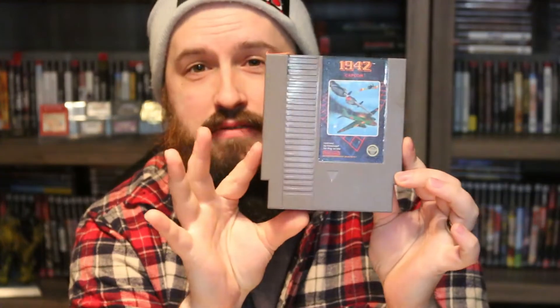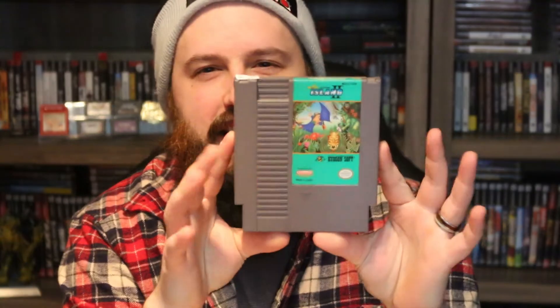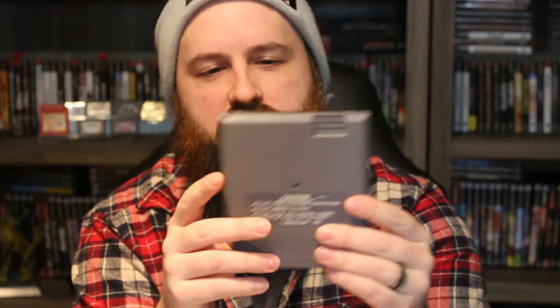And now for the games. First we have 1942 and 1943. Then we have A Boy and His Blob — I tried playing that not too long ago and I honestly don't know what I'm supposed to do. We got Adventure Island, which was a game I owned as a kid, and Adventure Island 2. Then we have A Nightmare on Elm Street — this is one of the games that has a hard time coming out of the Retron port for whatever reason.